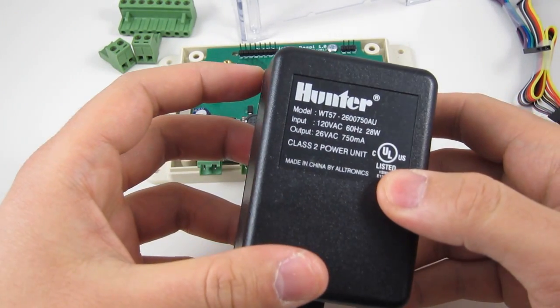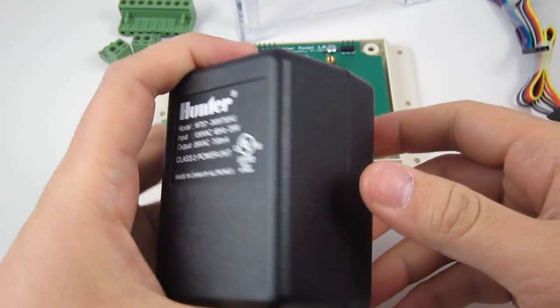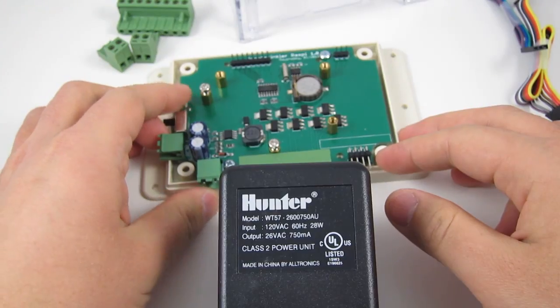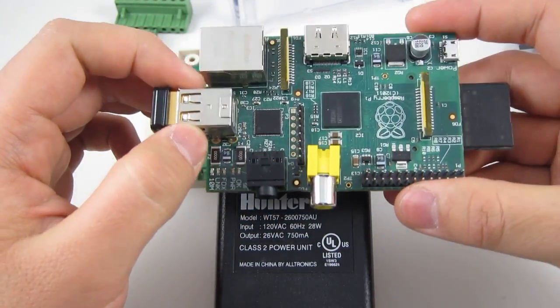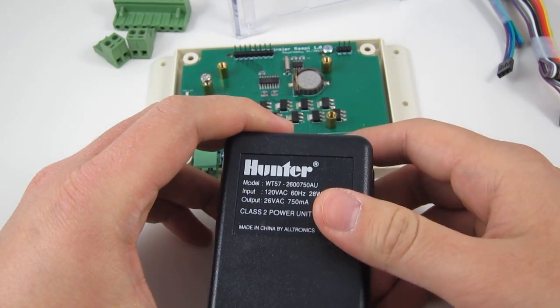You will also need a 24-volt AC sprinkler transformer like this one. This transformer will be used to provide power to the OpenSprinkler Pi, which will in turn power the Raspberry Pi, and it will also provide power to the sprinkler valves.